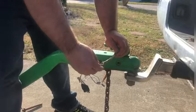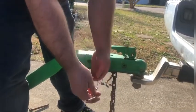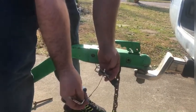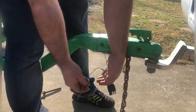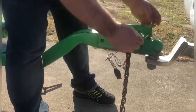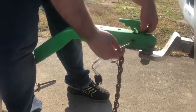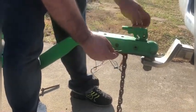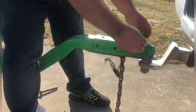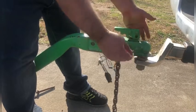If you never want to lose another tongue latch pin again, get one of these cheap ones and just tie it to your wiring. You'll never have to worry about anyone taking it, and even if you have a padlock you'll always have an extra one — because nothing's worse than going down the highway without a pin because somebody's stolen it or you've forgotten it at home.